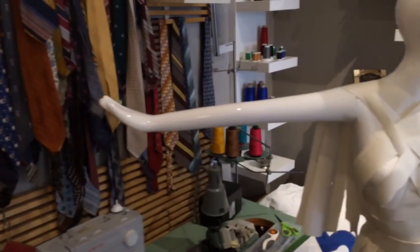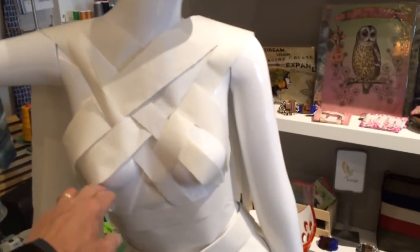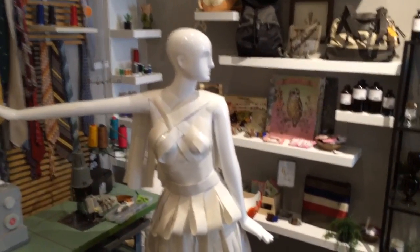I took some of our stuffing paper — this is the paper we stuffed the bags with — and what I've created is just a little dress. She's kind of fine, she's got a little cape in the back.